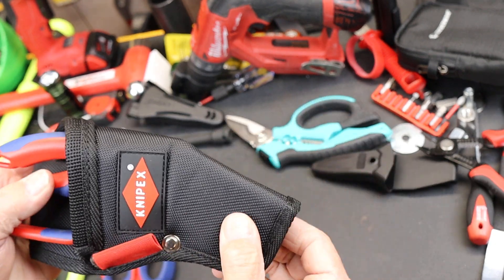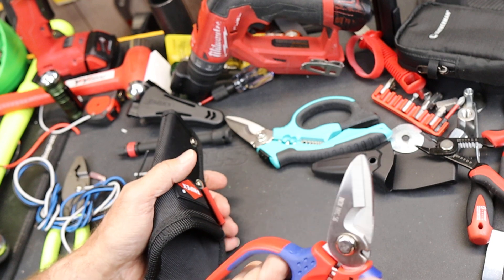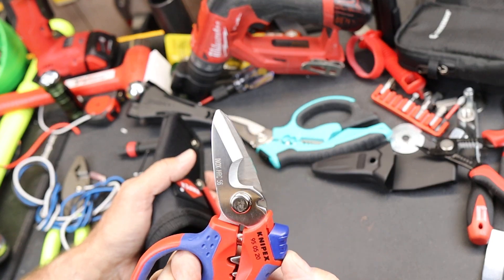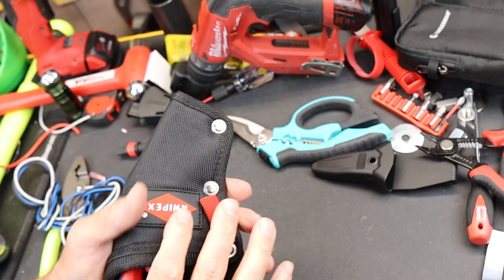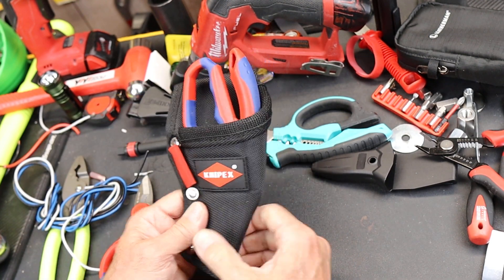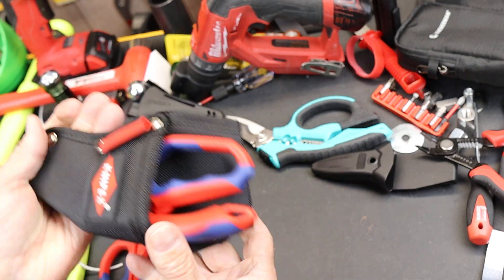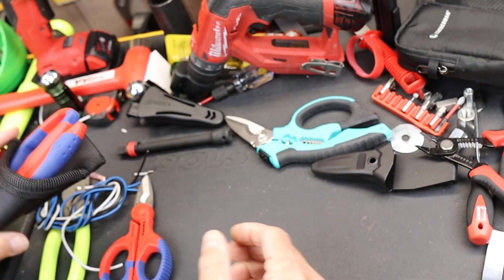The problem is this sheath is $20 on its own. My new tool here was $40, so now you're at $60 total. I could use the sheath for other stuff, but I know I won't — though it might come in handy if I drop these, which I've been known to do with some tools.